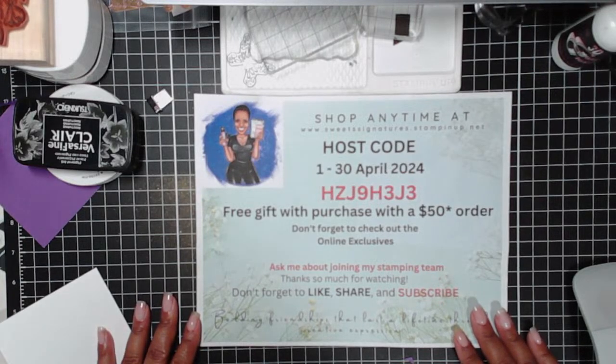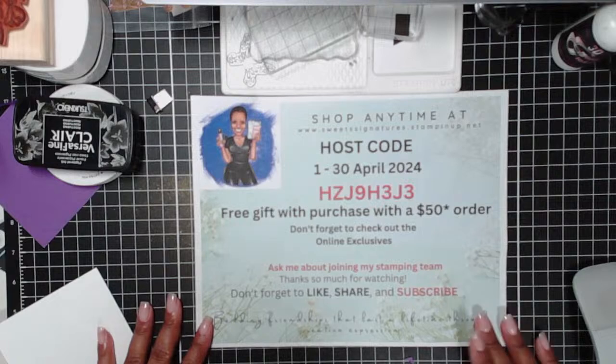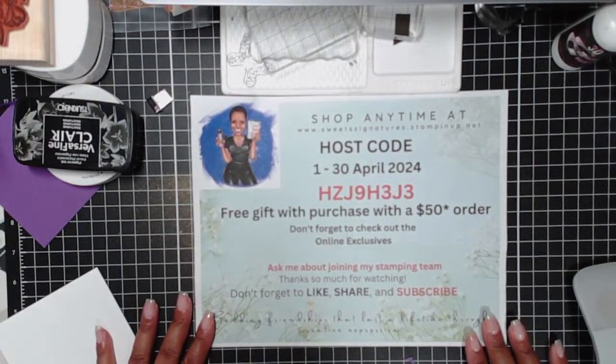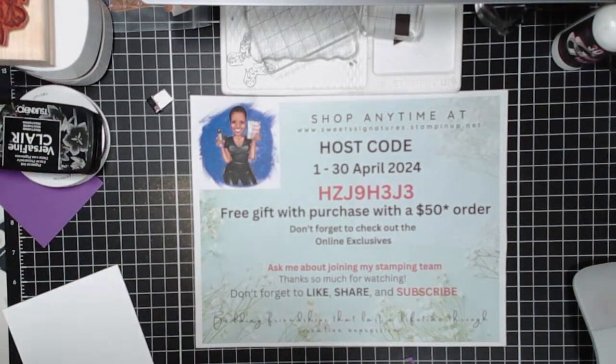Guys, if any of the products that you see me working with tonight that you like, please don't hesitate to shop in my online store using the April host code. It's HZZJ9H3J3. Every $50 purchase order earns you a free gift. If you are new to my channel, please like, share, and subscribe. And if you are a returning crafter, buckle up, grab your supplies, and let's get to crafting!